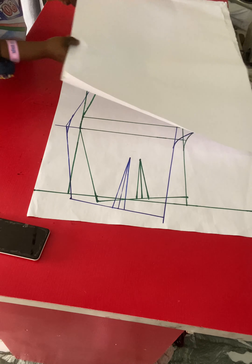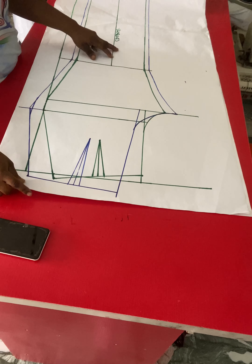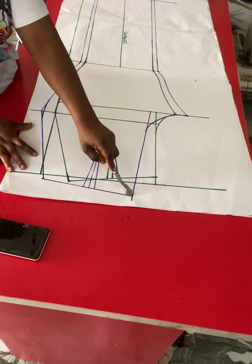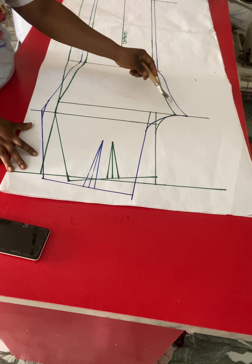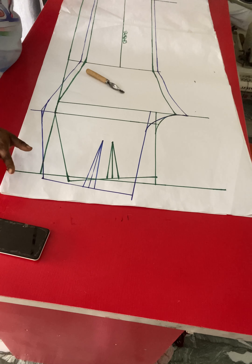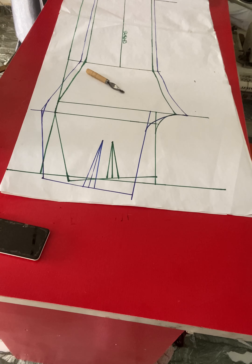Our trouser pattern is complete. With this pattern you'll be able to make any kind of trouser variation — once you get this correctly there is no trouser variation you won't be able to do. To separate the back from the front, place another paper under this pattern, trace the back pattern using your tracing wheel. When drafting, always use a different color pen so you can identify the back easily. Thank you so much for watching, see you in my next video.